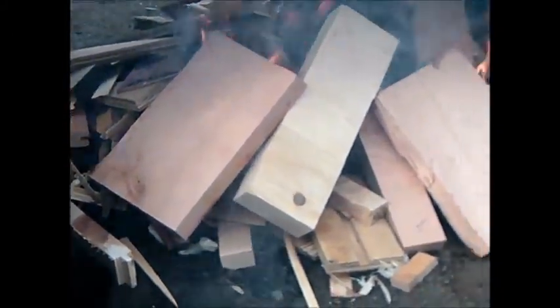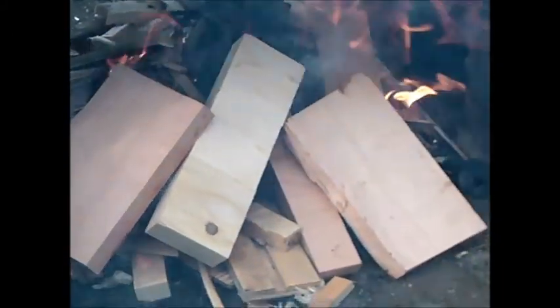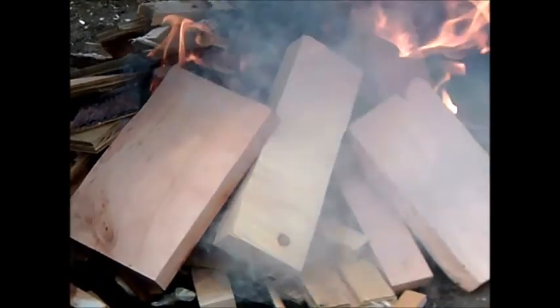It's almost a shame to burn up some of that cherry, but it's too short to use for much. I've seen people use small scraps like that in small shops and I'd give it to them for free, but shipping is darn expensive, so it's just gonna get burnt up. It's already starting to get hot.